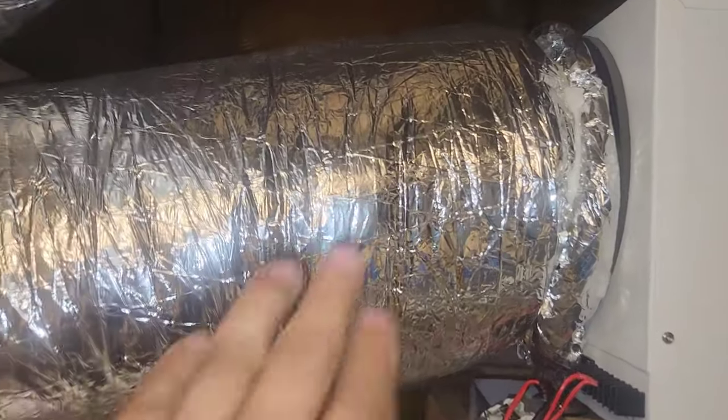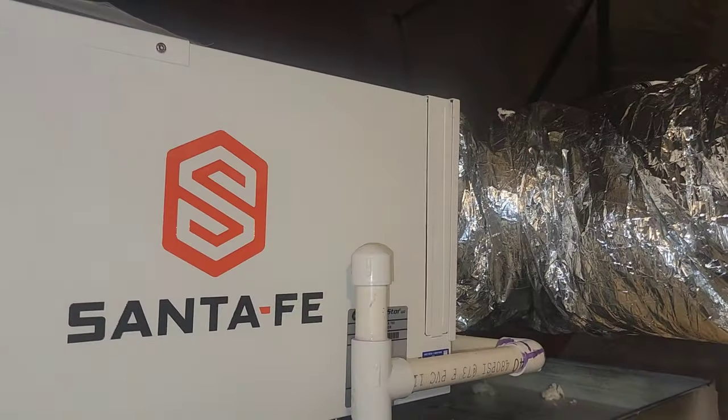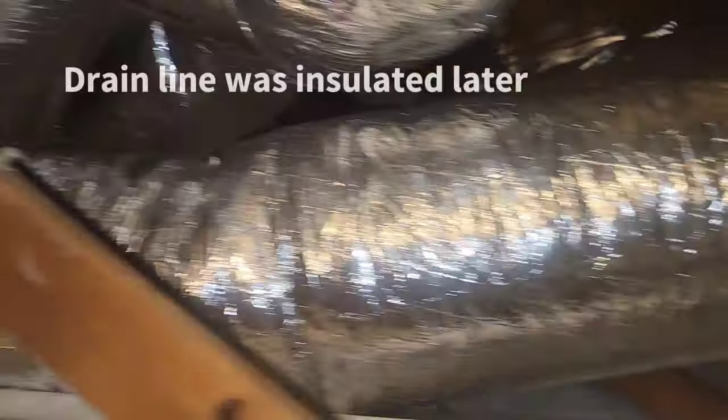We have a backdraft damper behind this insulation here that prevents air from backtracking through the dehumidifier when it's off, which would turn it into a giant bypass.